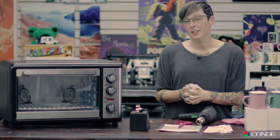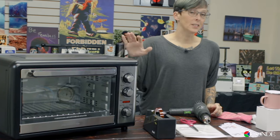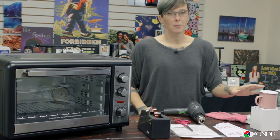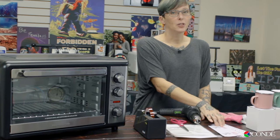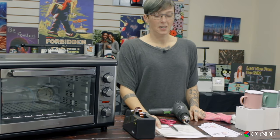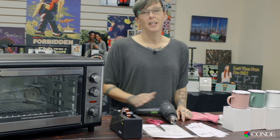Let's start with the oven. In order to successfully sublimate your camp mugs in the oven, there's a few things you're going to need: your oven with an internal thermometer inside of it, your blank camp mug, your image, scissors to cut your image out, your Sublashrink, your premium gold heat tape, and your heat gun.